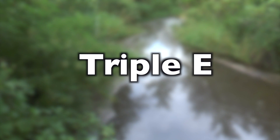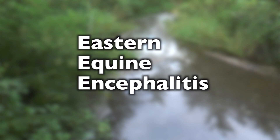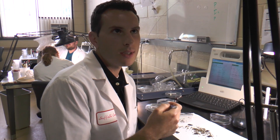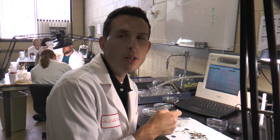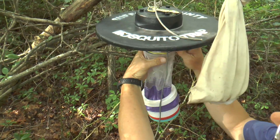We will also test for another disease called Triple E — Eastern Equine Encephalitis. Melanora mosquitoes carry that virus; they're the vector. So we not only test for West Nile, but we also test for Triple E virus as well.